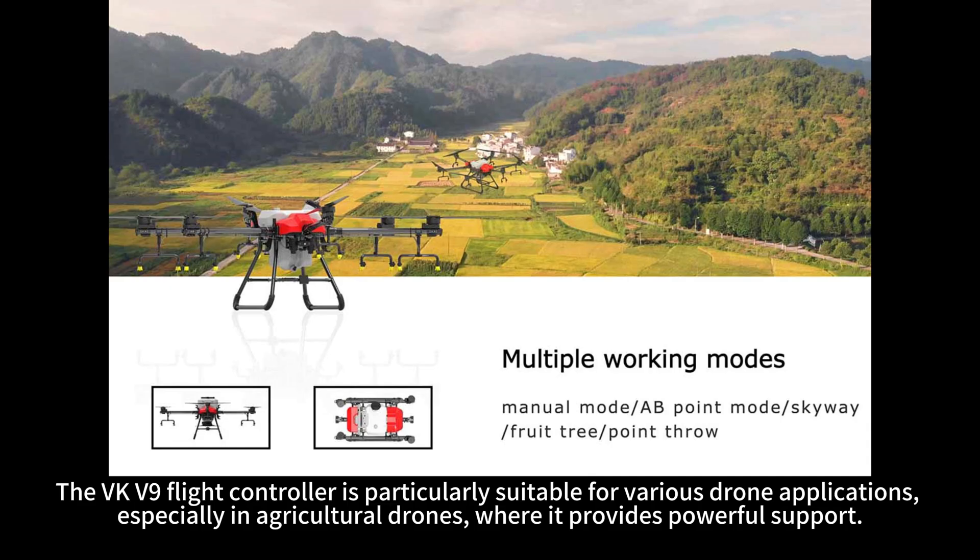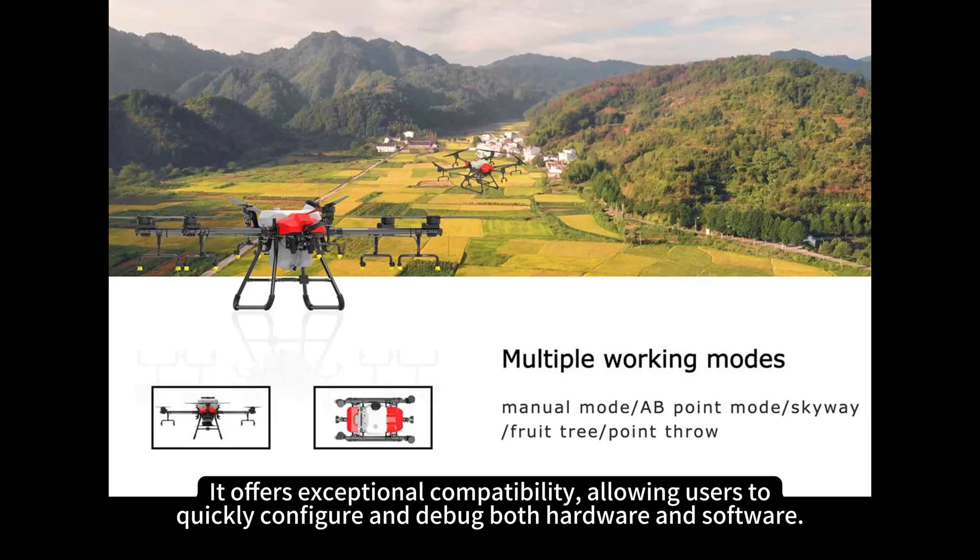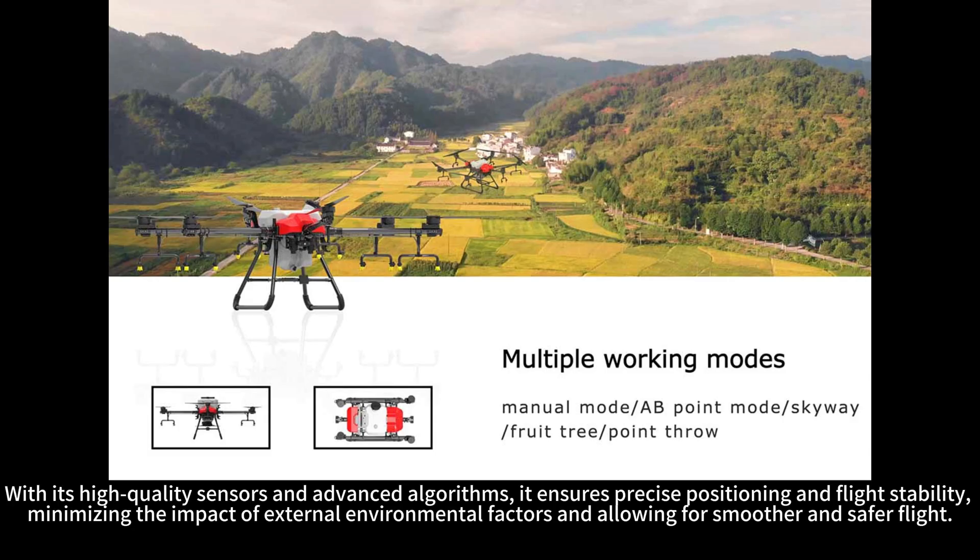The VKV9 flight controller is particularly suitable for various drone applications, especially in agricultural drones where it provides powerful support. It offers exceptional compatibility, allowing users to quickly configure and debug both hardware and software. With its high-quality sensors and advanced algorithms, it ensures precise positioning and flight stability, minimizing the impact of external environmental factors and allowing for smoother and safer flight.